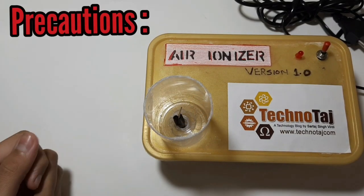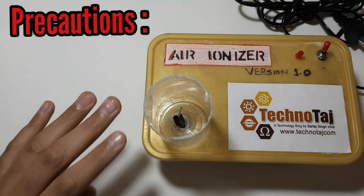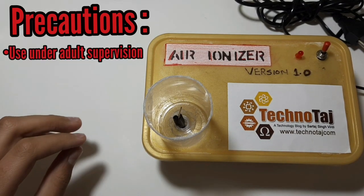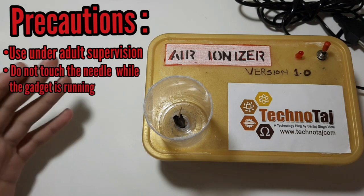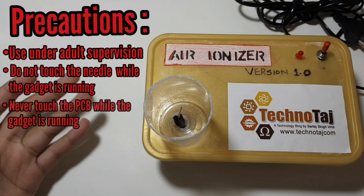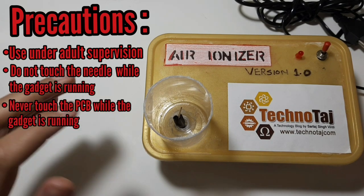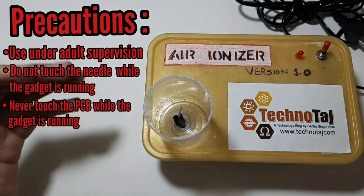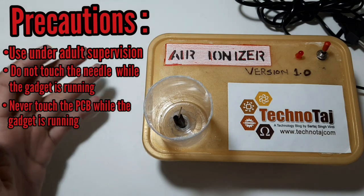So here are some precautions to take while using this gadget. Never touch the needle while the gadget is running. Never touch the PCB either, because the capacitors do hold charge. When the gadget is off, don't touch the needle for a minute or two, because the capacitors hold charge for a little while.